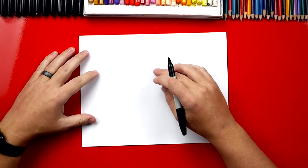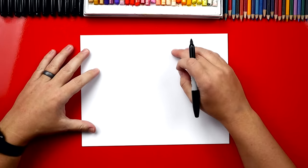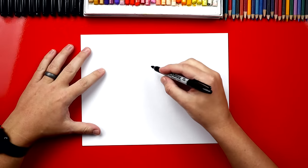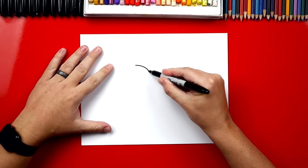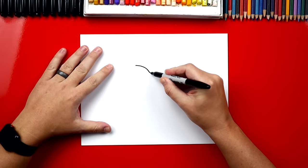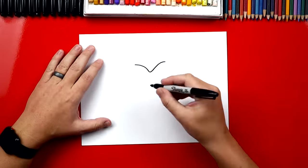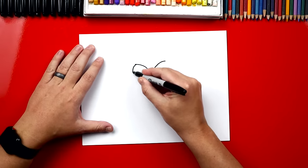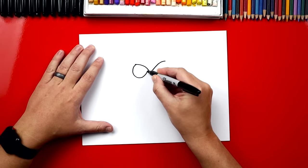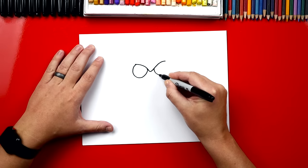We're going to first start by drawing his eyebrows right in the middle of the paper but towards the top. We don't want to be too high because we need room for his hat. So we're going to draw a V — it's because he looks a little angry. We're going to draw a curved V that comes down and then a curve that comes back up on the other side. Now we're going to draw his eyes. We're going to draw circles on each side — not the full circle because part of it is underneath his eyebrow. We draw another one over here on this side also.